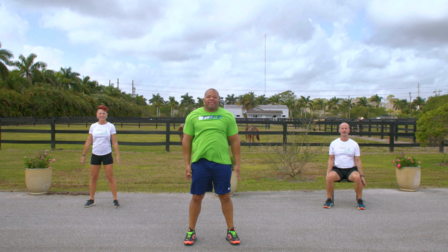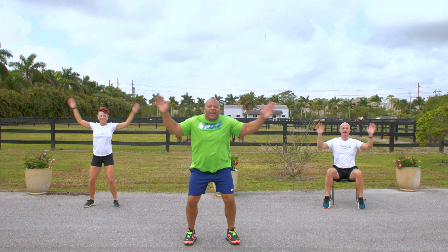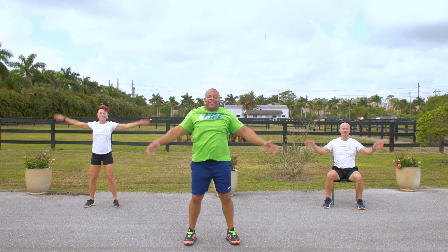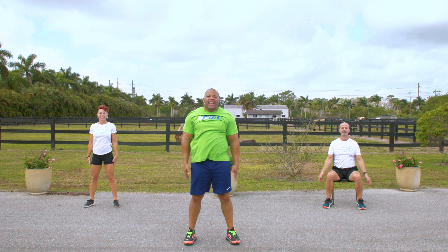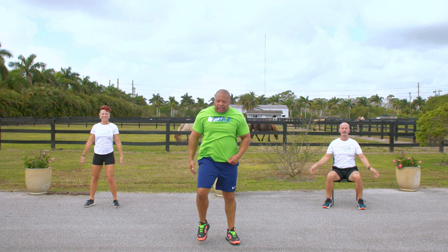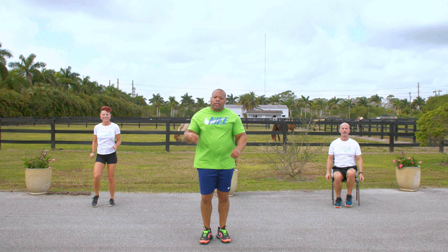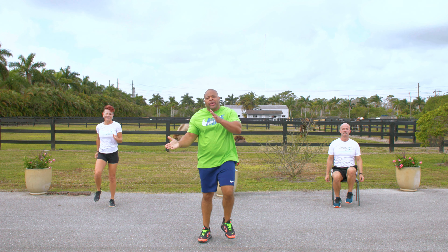Here we go. 1, 2, 3, 4 — that's it — 5, 6, 7 — you got it — 8, 9, 10. Now march it out, just like this. The next one we do is going to be 11 repetitions, and we're going to keep going. 5, 4, 3, 2, 1.